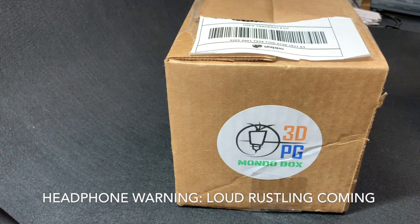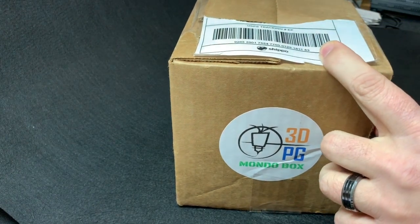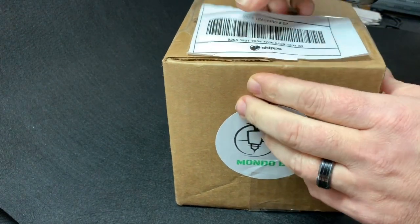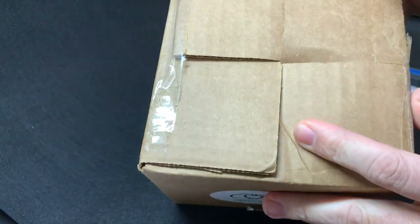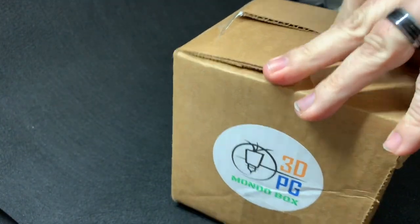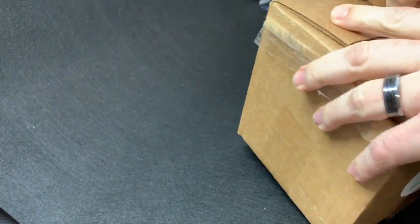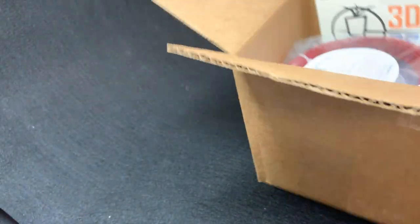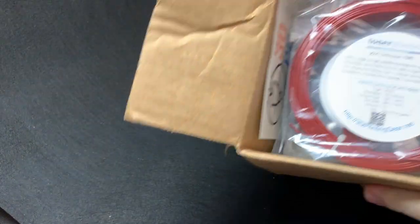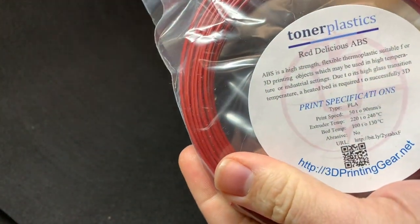Let's see what's in this box. I haven't fully opened it yet — I just removed my mailing address from the front of it, so it's an interesting way to package that. This is the Mondo box. It's usually five filaments a month, so the first one we have is Toner Plastics Red Delicious ABS.